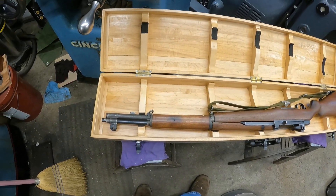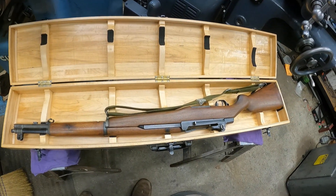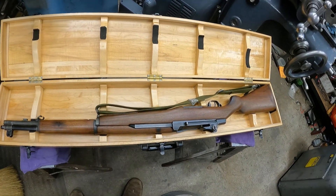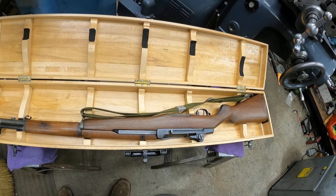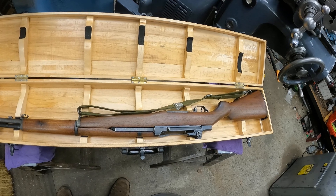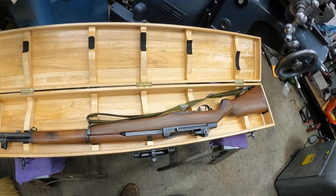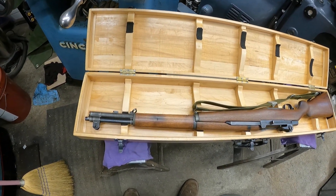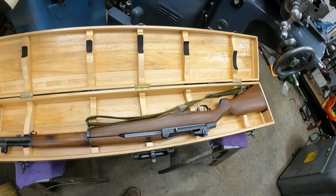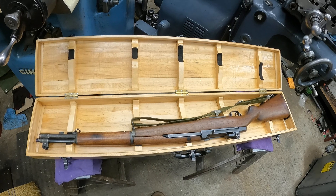Well anyway, this rifle here is actually not a collectible. It's a re-armored rifle imported from Israel back in the 70s, set up as a hunting rifle. It's got a gas plug modified to shoot regular hunting ammunition instead of the military special stuff.